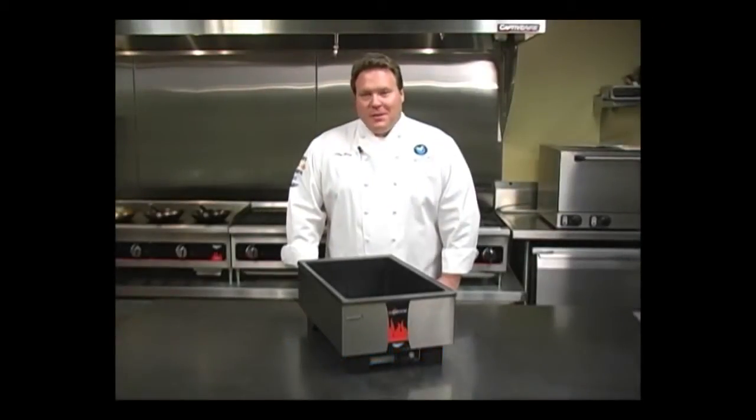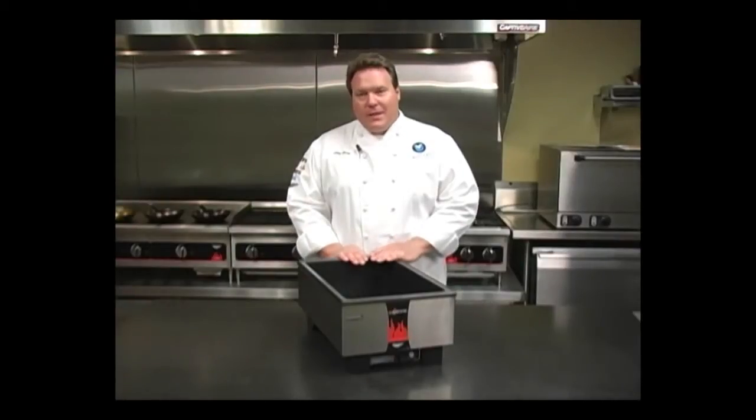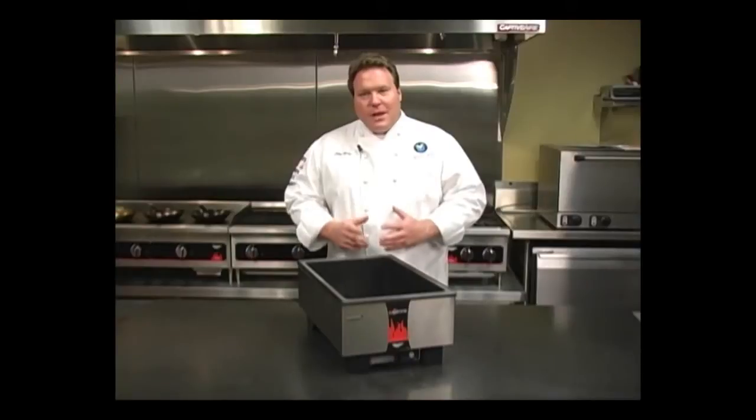Welcome to Volrath University. I'm Chef Rich, and today we're here to talk to you about the Volrath Direct Contact Heating System. The direct contact heating system is just that — it's a system, it's components that work together to create a high efficiency warmer.